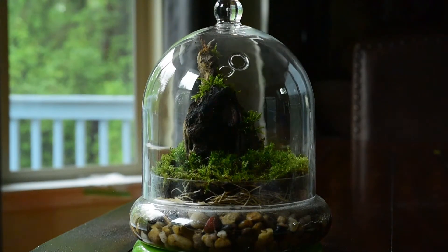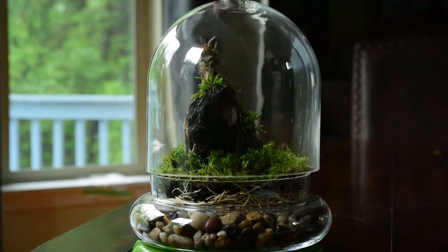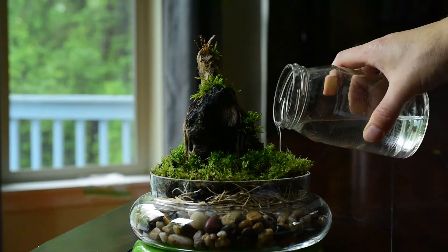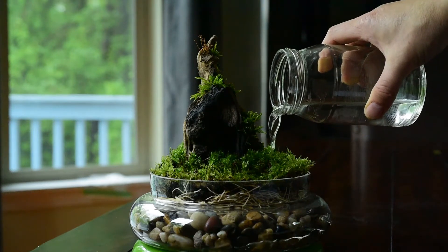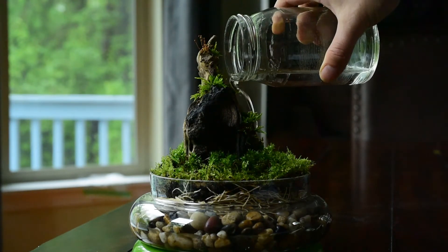Once you are finished with your moss creation, make sure you mist it really well and keep a cover on it. We had some that we didn't keep covers on and they dry out really fast. If you don't have a lid or a cover, you're going to have to mist it every day — maybe twice a day.